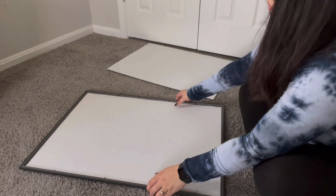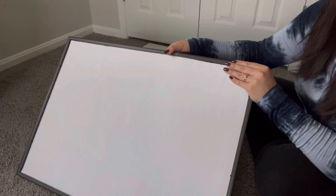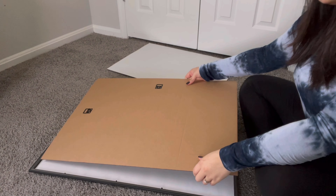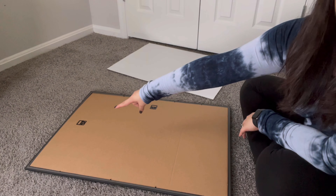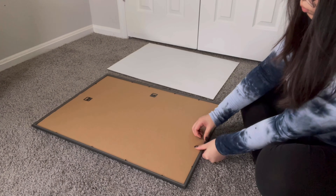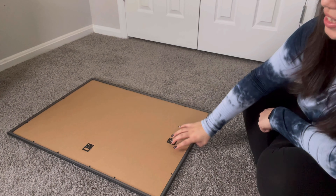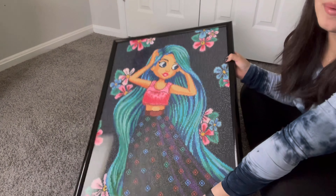I'm going to take the paper off. And now we're left with the frame and the plastic sheet. So now I'm just going to grab the painting and place it on the frame — and it actually is a perfect fit. Then I'm just going to put the cardboard backing back on, making sure to leave that little hook at the top so that I can hang it vertically. And now I'm just going to put the hinges back down.